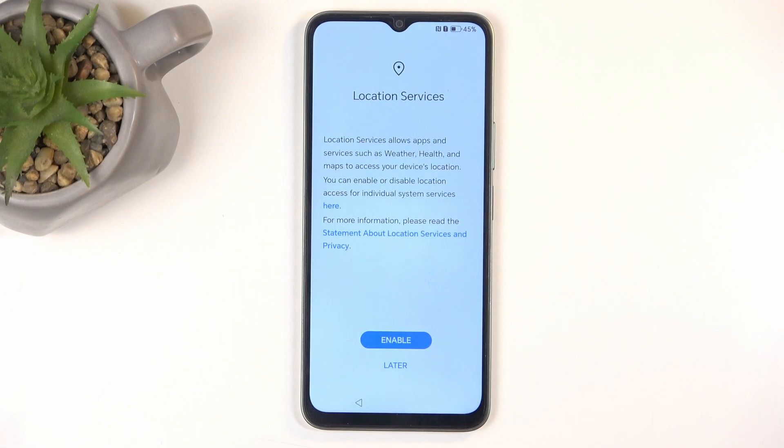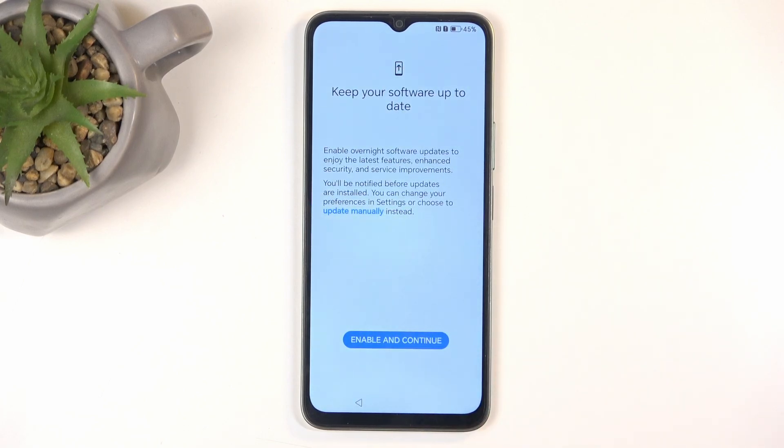Next we have Location Services. Selecting this later will toggle location services generally — which most applications require just to function, for no real reason. When you try to open such an app it will tell you that you need to enable your location, and when you do it will start working. If you choose not to give it location access or have it turned off, the app simply won't work, and many applications that don't really need your location will still withhold functionality based on it.